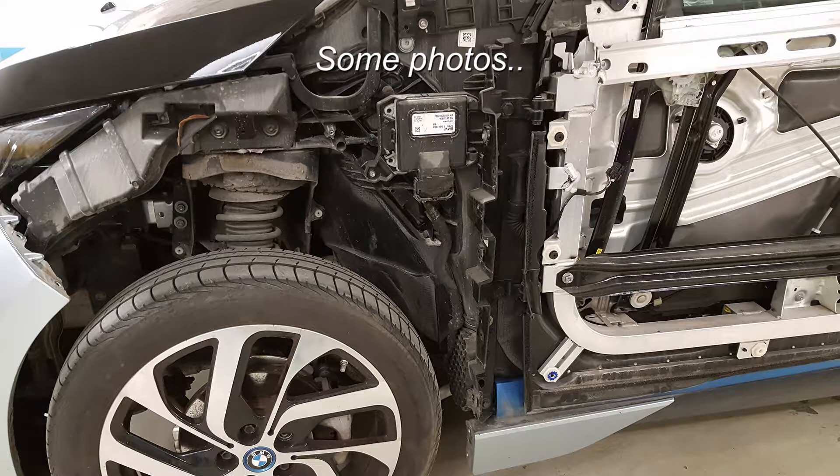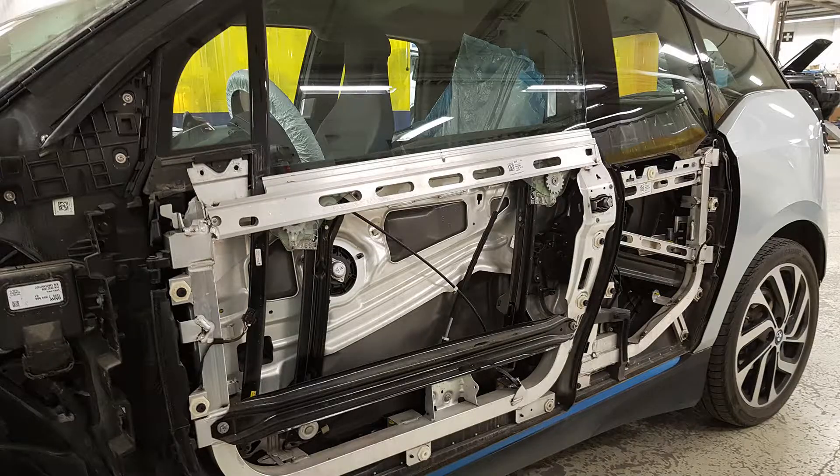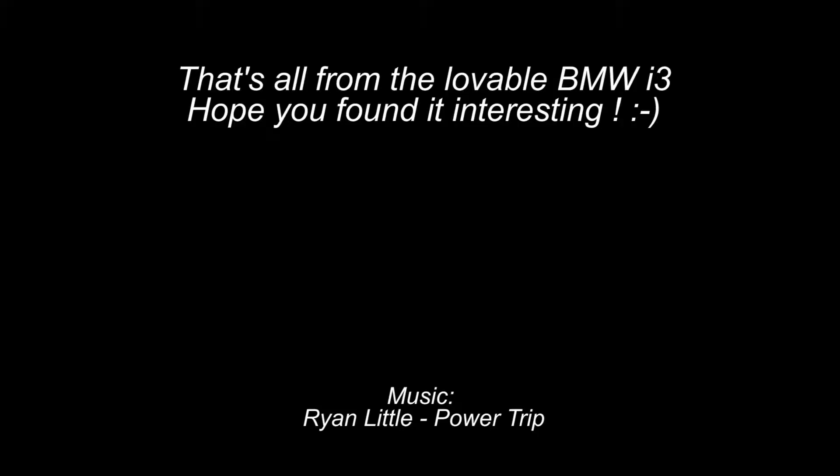The aluminum drive module can be mostly repaired just like any other BMW aluminum cars, which are many. It's the carbon module that needs special treatment, and I thought you would find this pretty interesting.